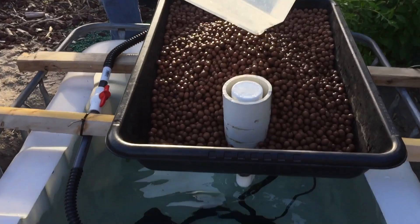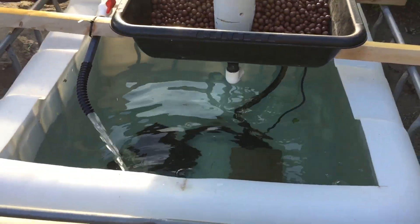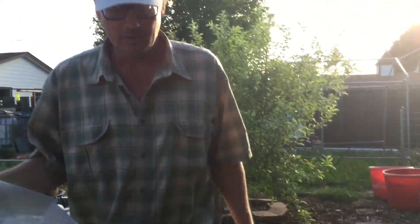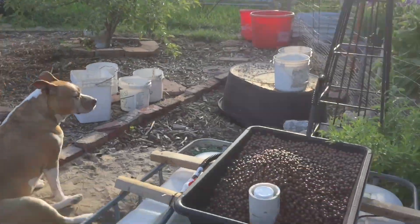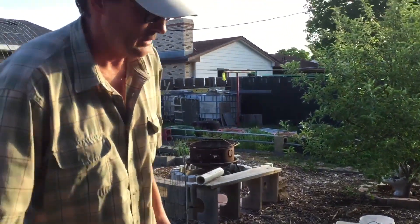And it's aquaponics — you grow plants with fish water. So when are you going to put the tilapias in there? Is it ready? Maybe next week. Why do you have to wait? I don't know. Well, next week is tomorrow — it's June 1st tomorrow.